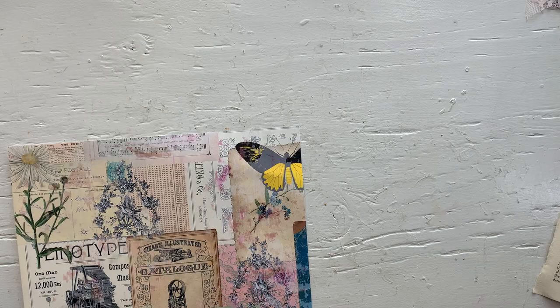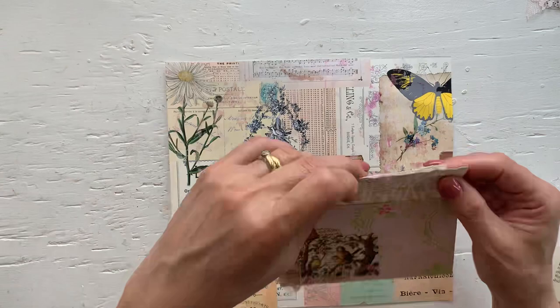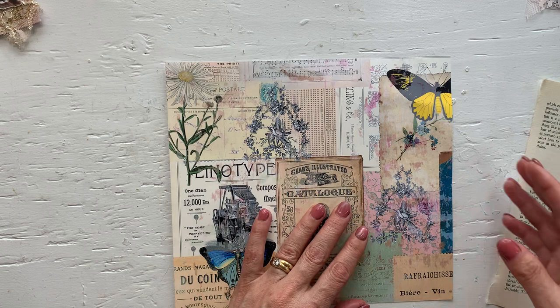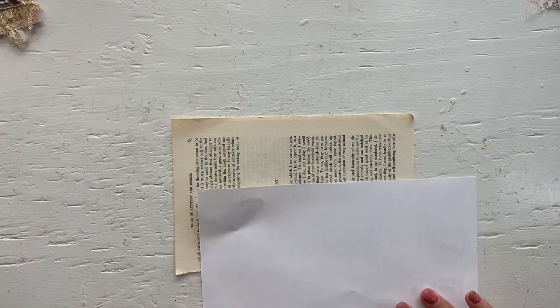Ideally for this project, double sided paper would be good because then when you open your envelopes, those pieces will be pretty too. But I felt like it's a waste of ink to do a double sided paper for just that little bit of show. So you can either coffee dye it or I am going to just stencil it.